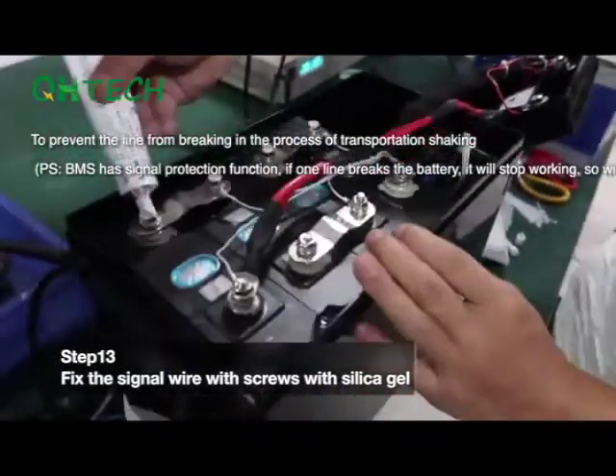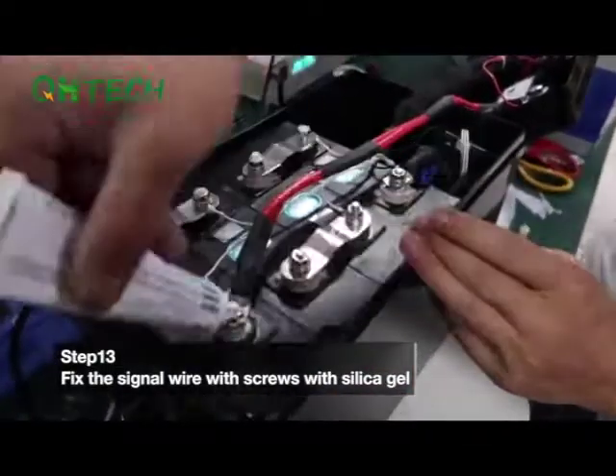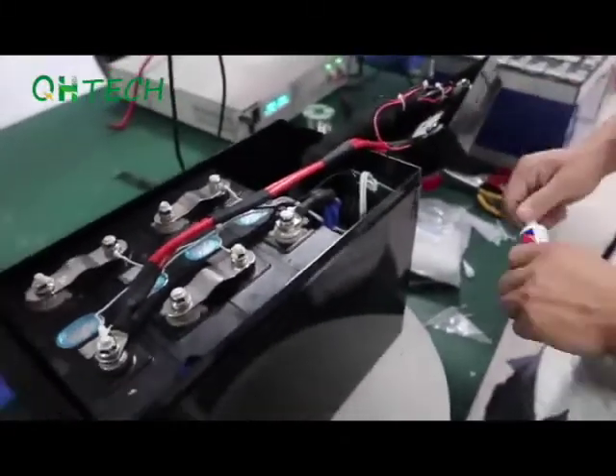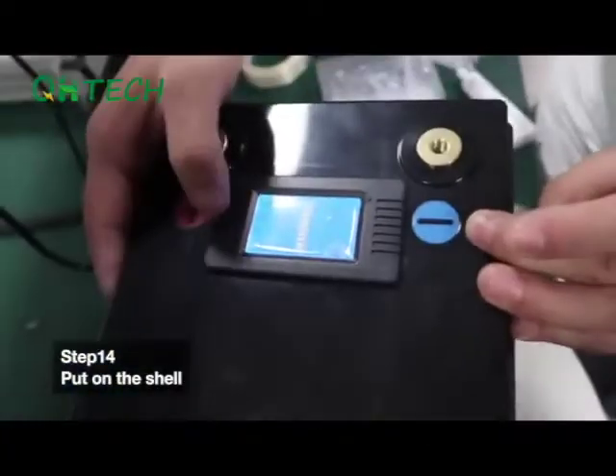Reason: to prevent the wires from breaking during transportation and shrinking. Step 14. Put on the lid of the shell.